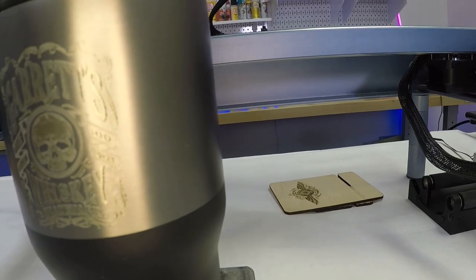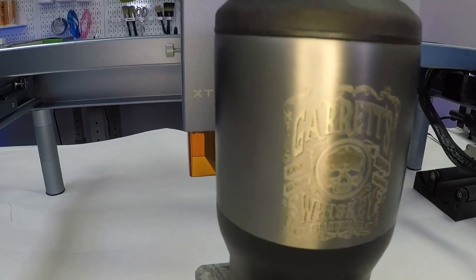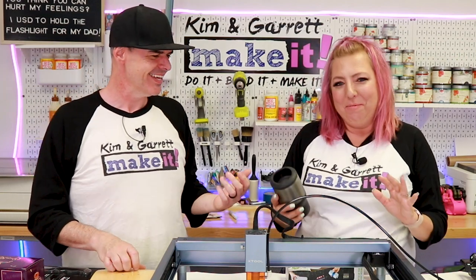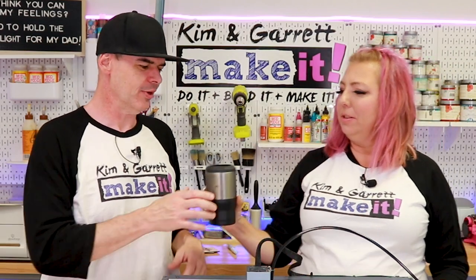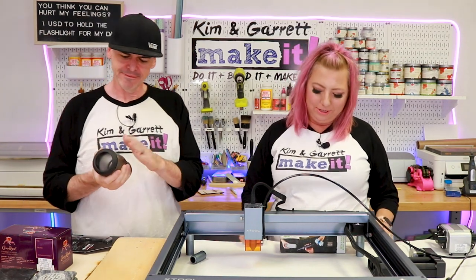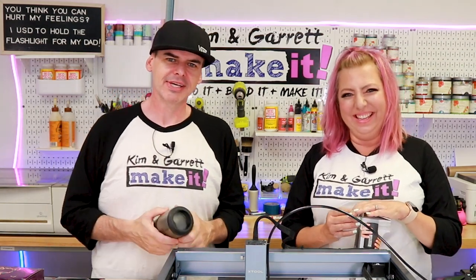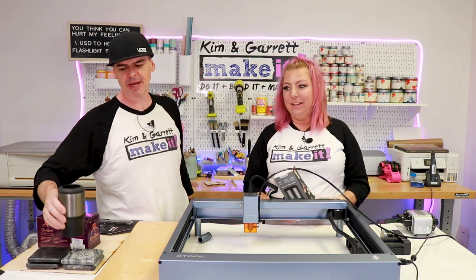It looks cool — I even left the shading in, so there's a shadow on the name. It says 'Garrett's Whiskey,' which is very on-brand. Everything whiskey and manly. Now I can walk around and people will wonder what's in there. My drink cups get stolen all the time, but now it says my name on it so I'll know it's mine.